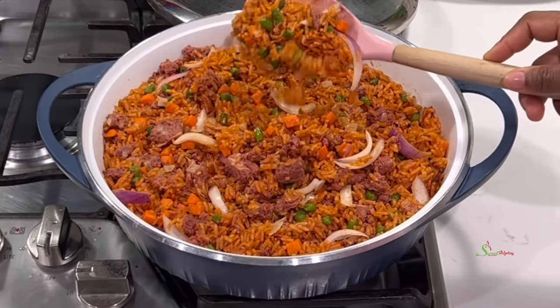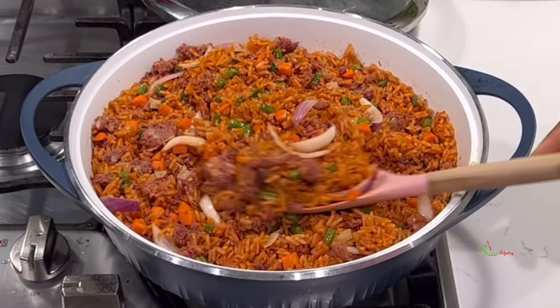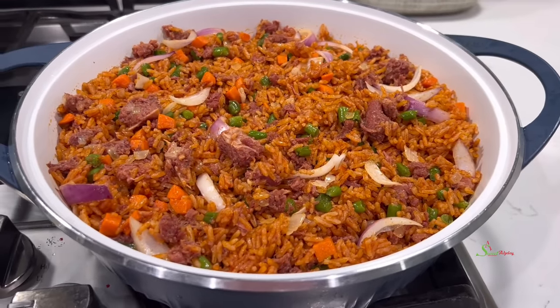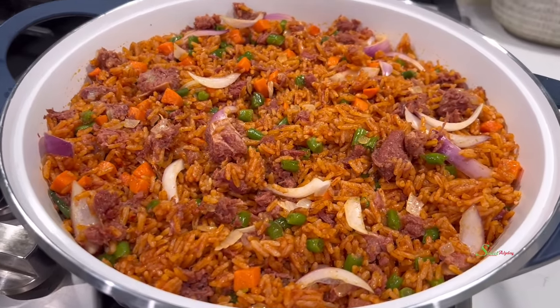Hello Sweet Team, welcome back to my channel! This is Sweet Ajele, and I am back with this super delicious corned beef jollof rice recipe that your entire family would love. Your neighbors will be wondering what is smelling so good.